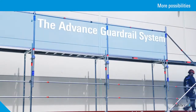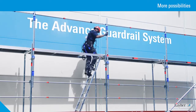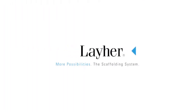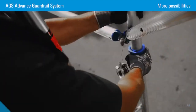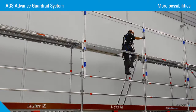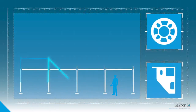The new Advanced Guardrail System, or AGS for short, is the response to tougher safety demands. The Advanced Guardrail System from Layher — more possibilities and more safety. This temporary advancing safeguard system can be used flexibly.